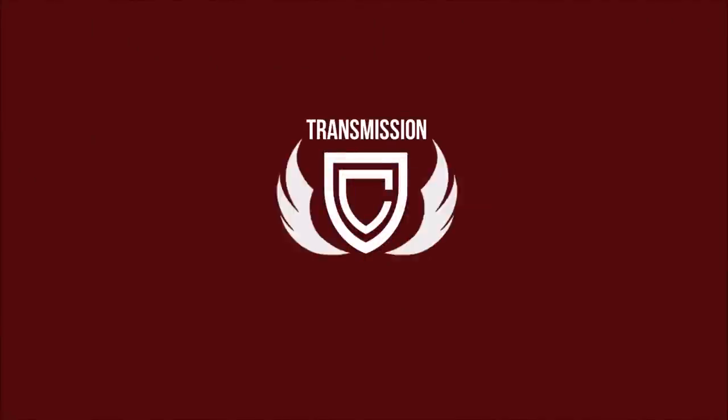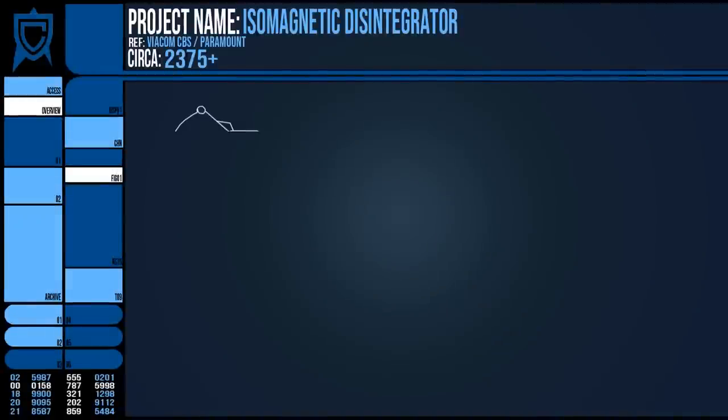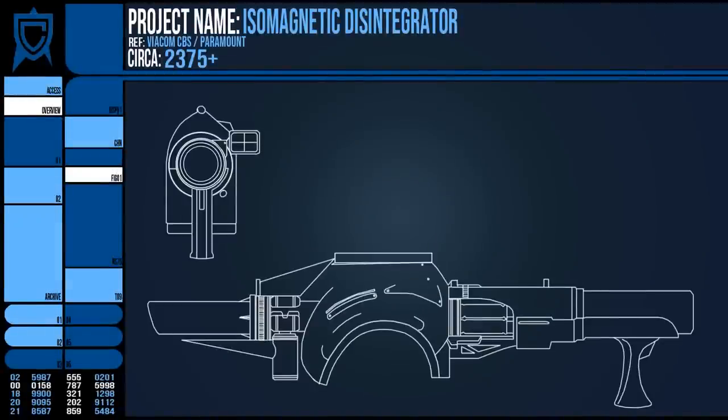Hello, Ric here with a quick look into the Isomagnetic Disintegrator — a Starfleet weapon designed and deployed in 2375 during the height of the Dominion War.